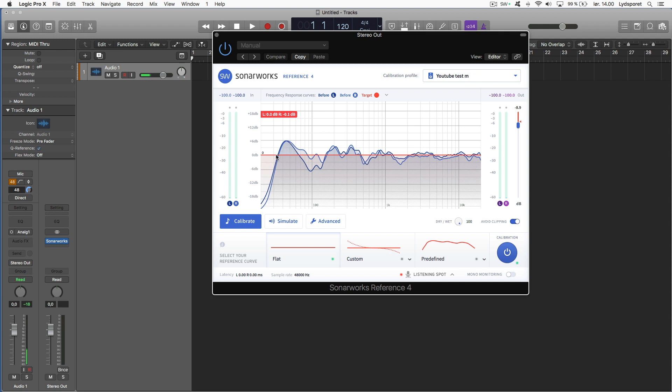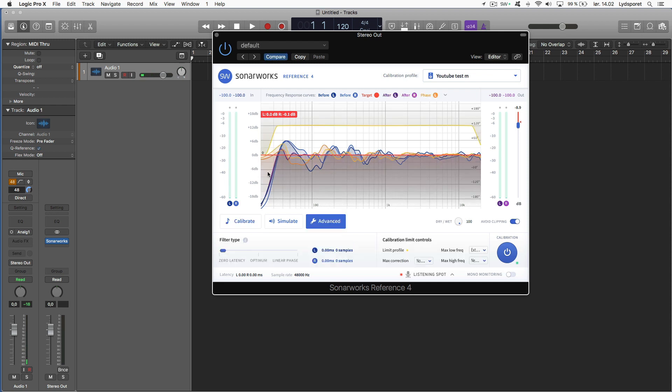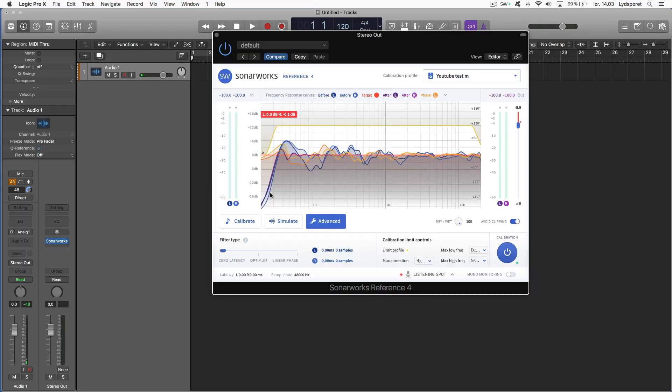So when a frequency goes up here, Sonarworks will turn that frequency down to get a flat line. The biggest thing with this new version is that they have introduced zero latency — something we have been asking for many times, because we really want to use this plugin during tracking: drums, a full band, a singer-songwriter — you want to hear what's going on. Now they have fixed it. We also have other filter types: you have Optimum, where you can see the latency comes back, and also Linear Phase.